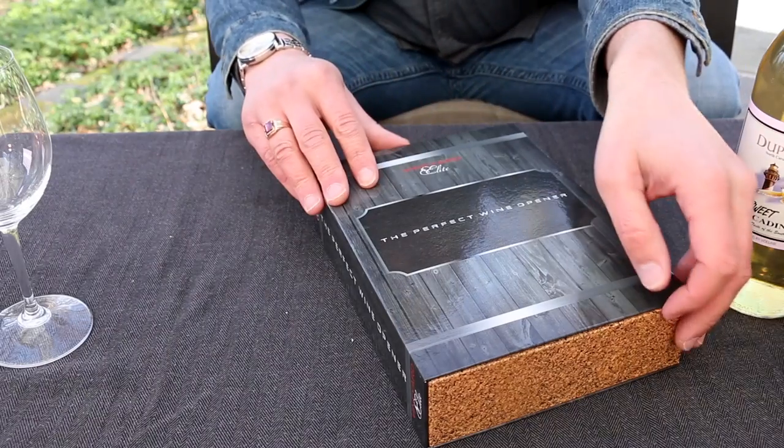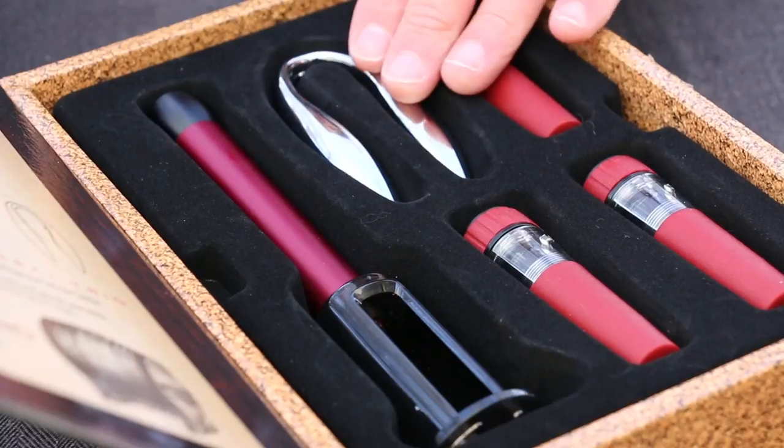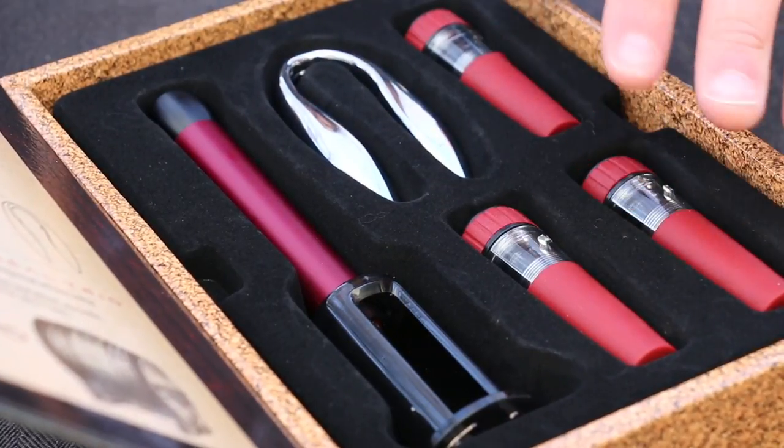Whereas the Perfect Wine Opener claims to make it really, really easy by capitalizing on the power of air. This nifty little kit here comes with the opener, a foil cutter, and it looks like three stoppers.